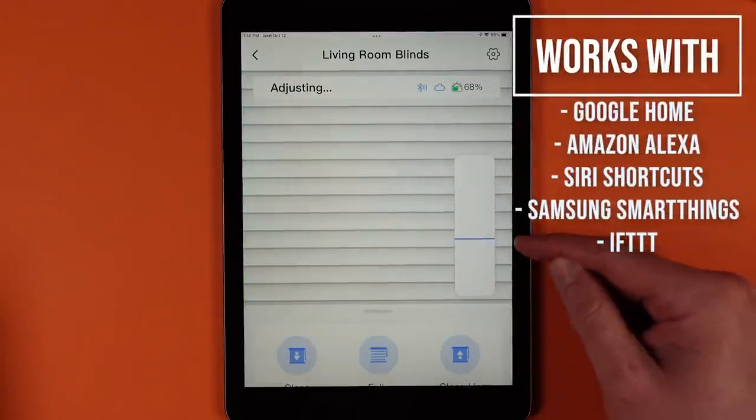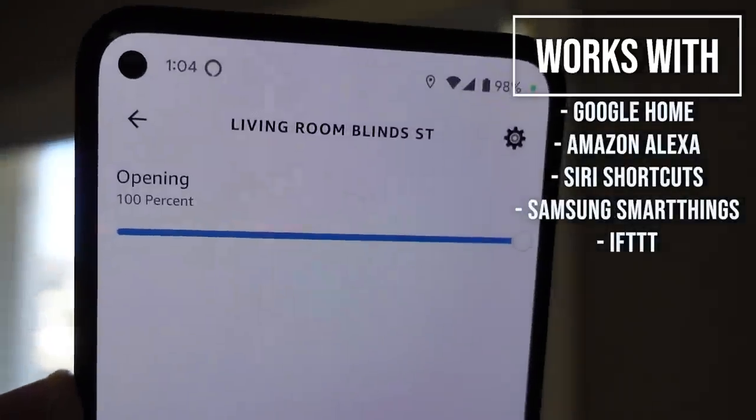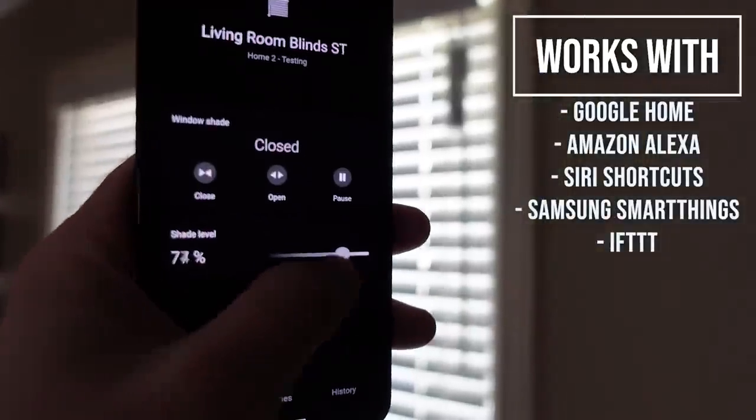SwitchBot's new Blind Tilt Controller spins the control rod on horizontal blinds to open and close your blinds automatically. The device is controllable by SwitchBot's app, Google Home, Amazon's Voice Assistant, Samsung SmartThings, If This Then That, and Siri Shortcuts.